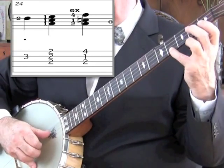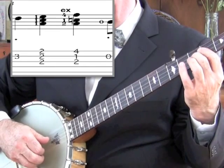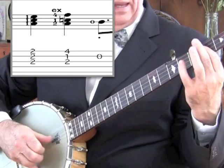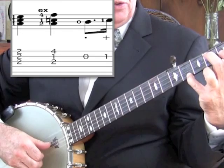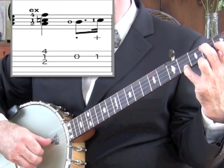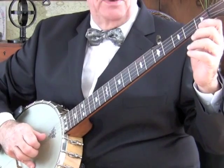Now in bar 24, the second finger is on the second string — pick, lift off the second finger. Now we're going to go to an extended four-one-two chord. You'll recognize the extended four-one-two chords if you've downloaded the chord sheets on the lesson videos. Now the first section repeats again.